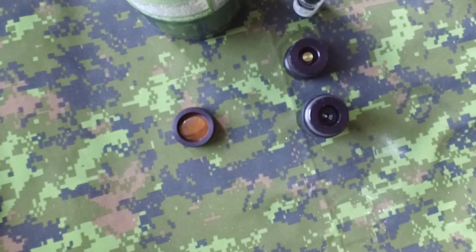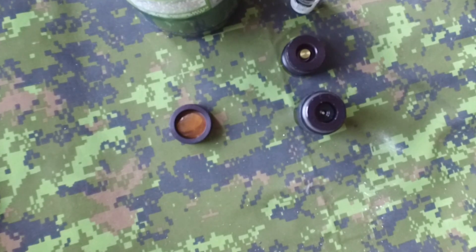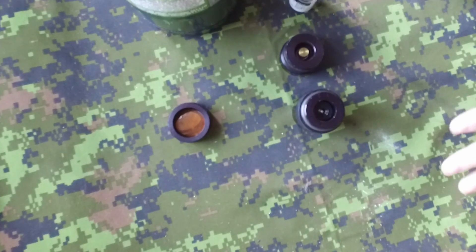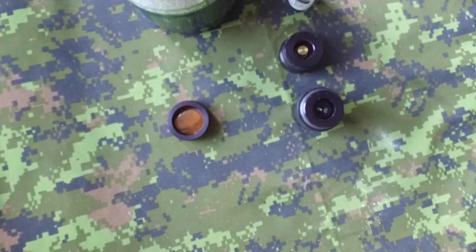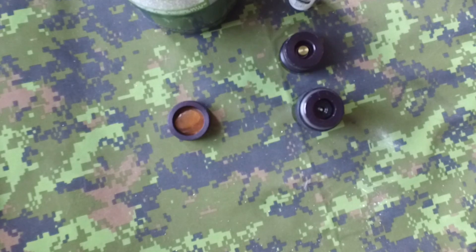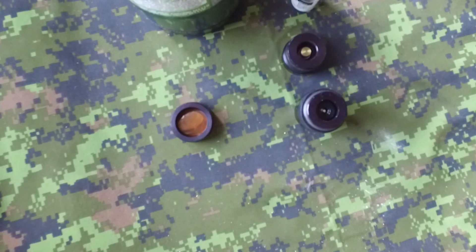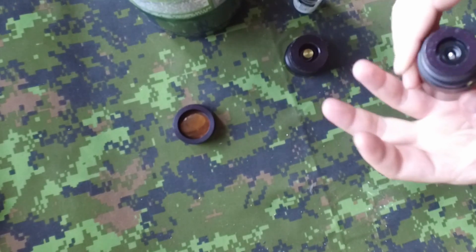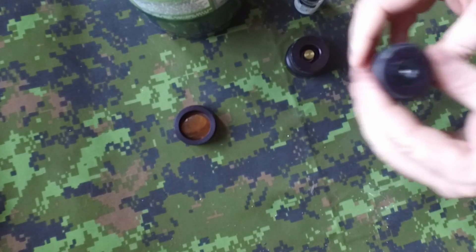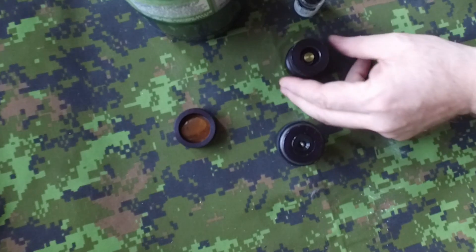Hi guys, today we're looking at how to transform a flashbang into a trip wire. Those little tricks can be useful in-house, or if you're a sniper and you want to protect your back, this can be a nice way to know if someone is coming. These modifications are very easy to set up.